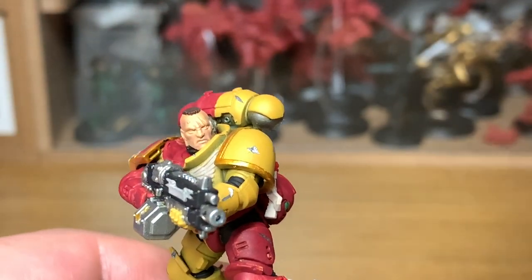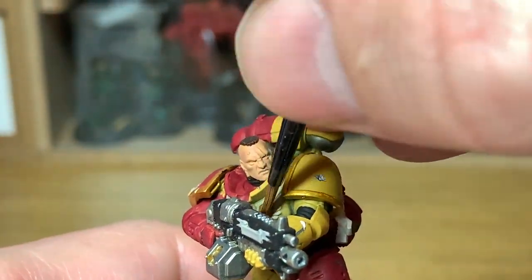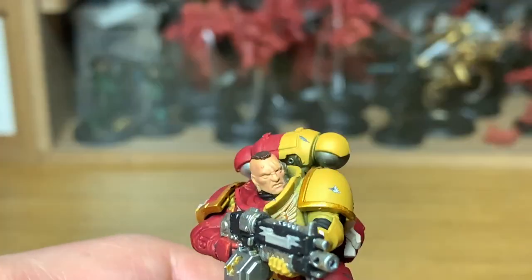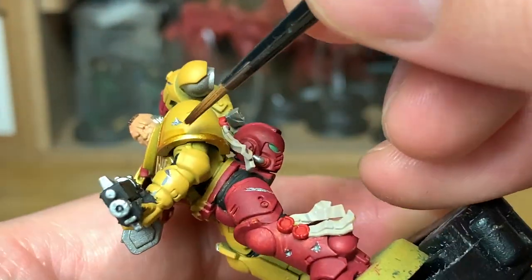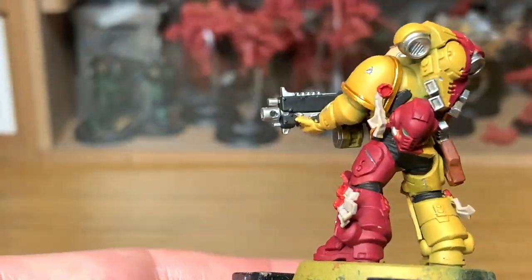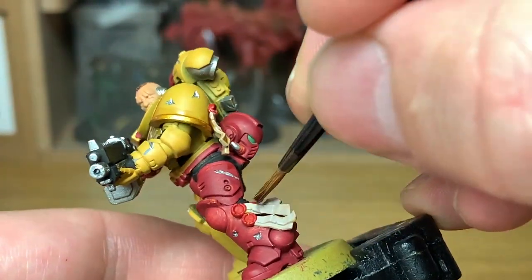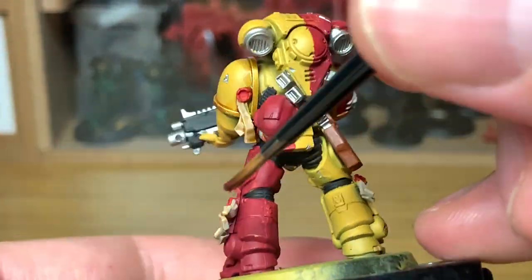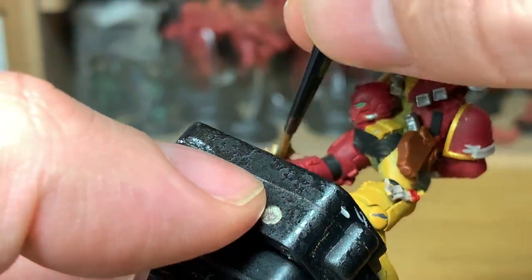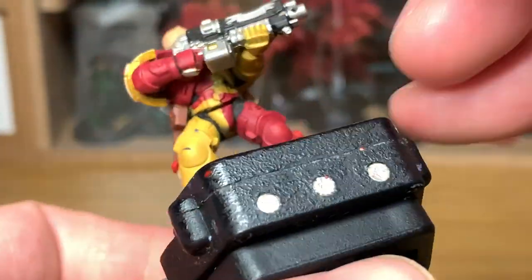Next up we're going to start moving on to the shades. We're going to start with Citadel Seraphim Sepia on the purity seal ribbons - we did Rakarth Flesh earlier, so give that a good coat so that you get all the recesses filled. We're also going to do the trim between all the joints in his armor, because rather than having the orangey color I tend to use for the Lamenters, I want this guy to look a little bit grimy and dirty. So we're going to use the Seraphim Sepia and go around all the joints rather than painting the whole of the yellow.